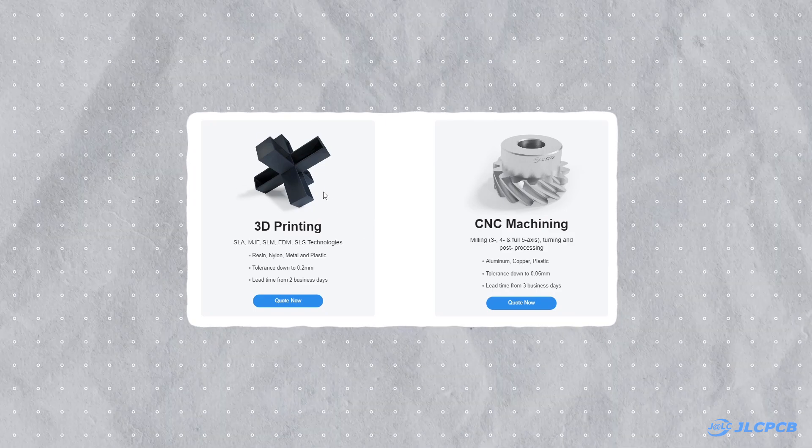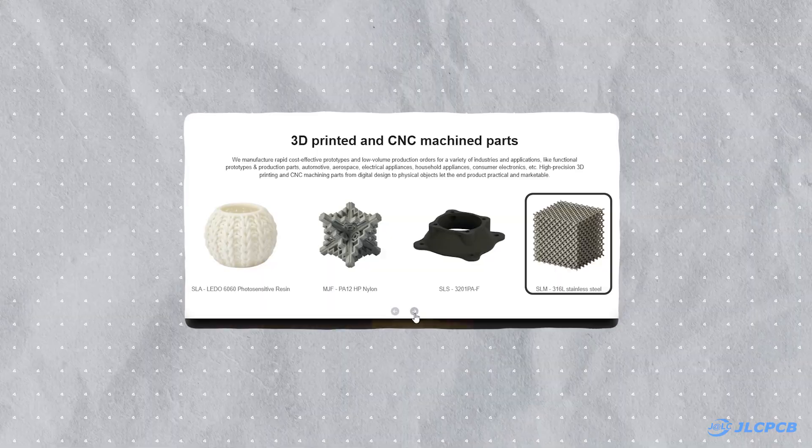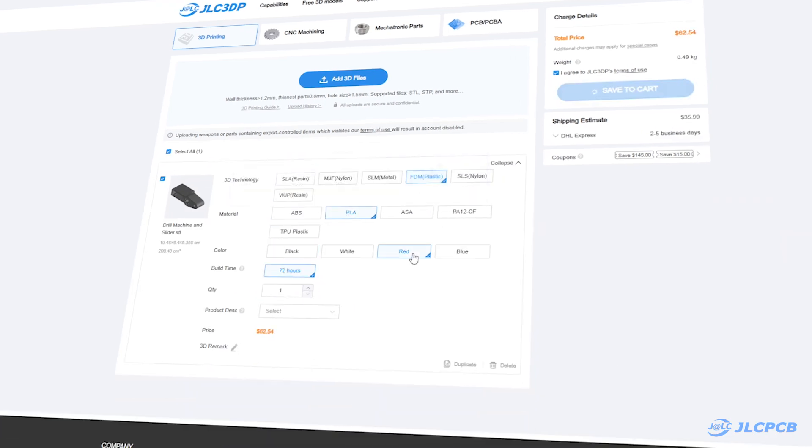They offer 3D printing services with different technologies, materials, and surface finishes. They also provide metal 3D printing services. To order your 3D printed parts, visit JLC3DP.com, upload your CAD file, choose your settings, and place the order.